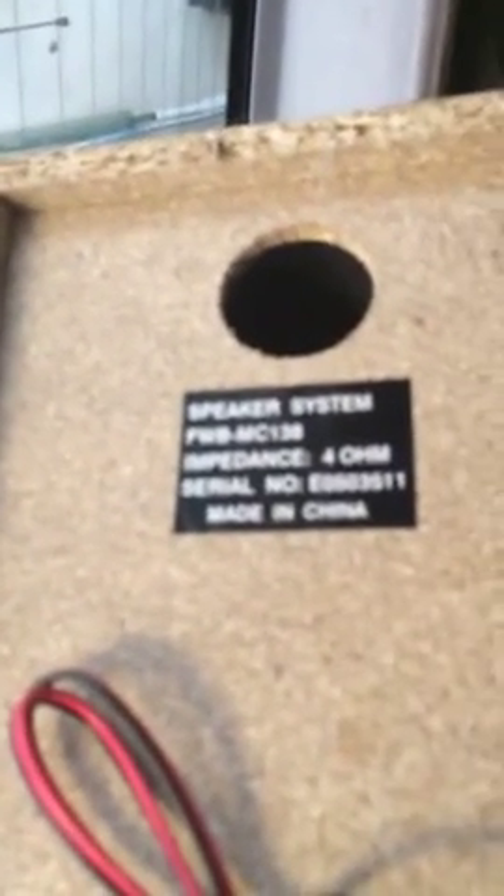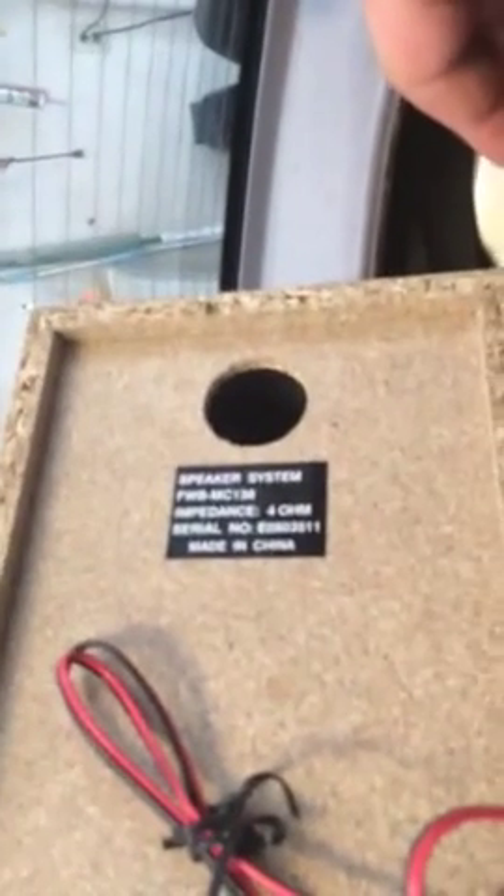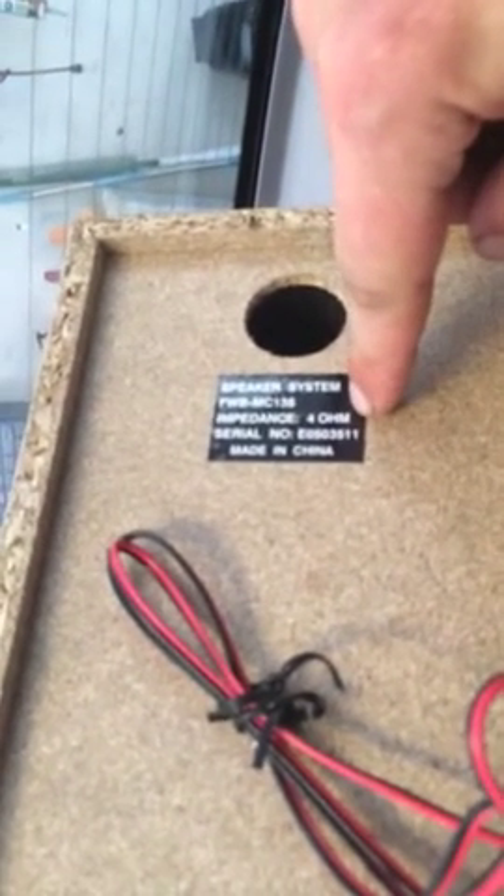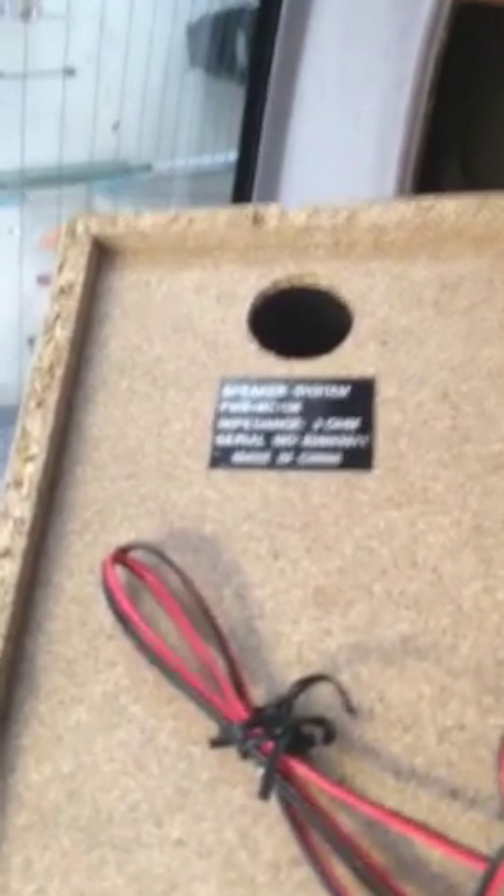In the back — hang on a second, I just had to get this in. Sorry, my camera's been messing up on me today. You guys can barely see it, I know it's blurry — there it goes, see where it says four ohms? Just be sure that your ohms match up with the speakers that you're using, so you can have good power and good sound output. Ohms are basically electrical conduction — I'm sure science majors out there probably know more about it than I do.